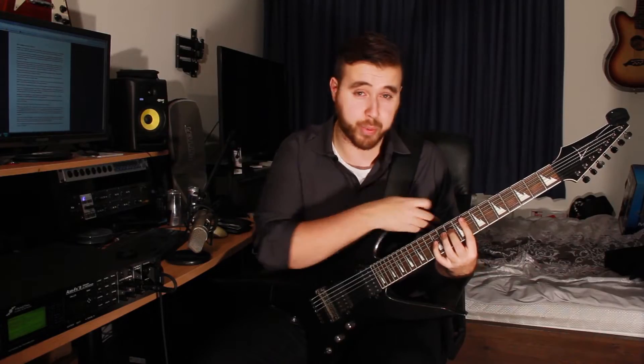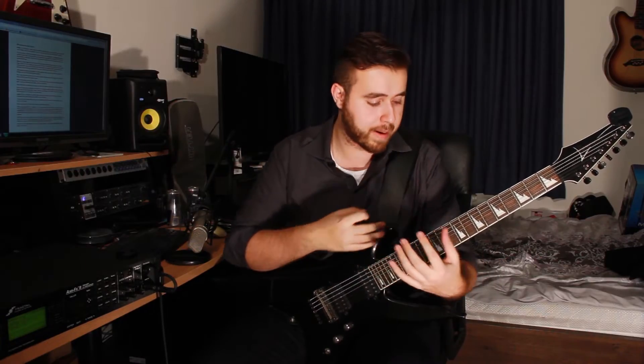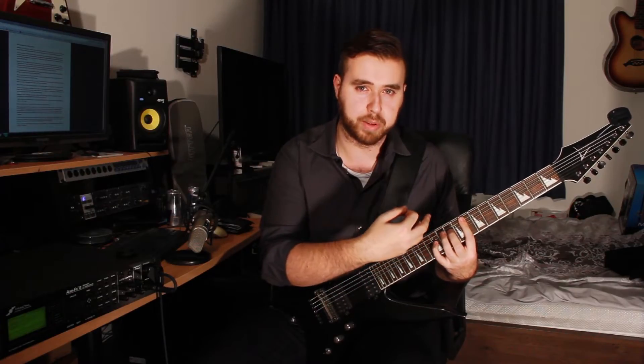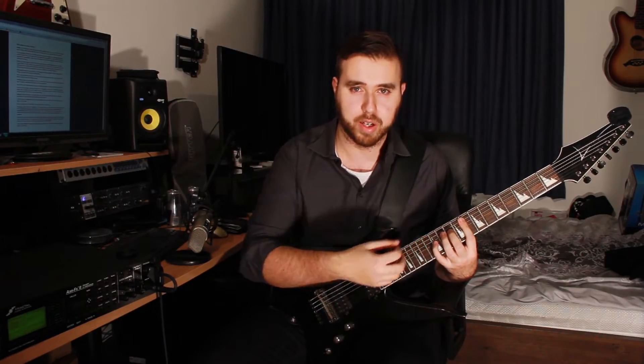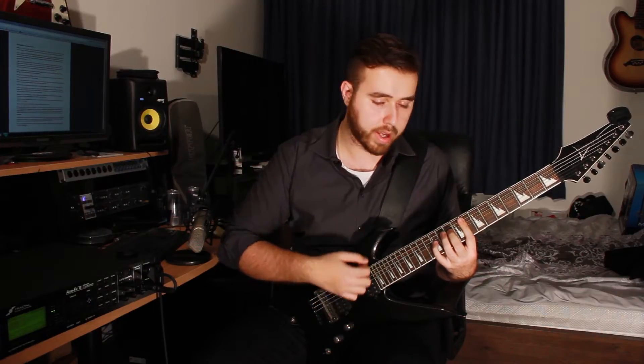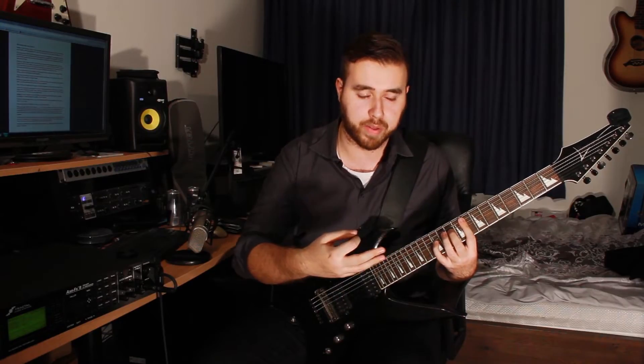Just make sure your wrist of your left hand is nice and low. Drop your shoulder down just to not cramp up. Be relaxed — you don't need that much pressure to play a chord like this. Just try and pick the notes, and if they clearly ring out, that's enough pressure. You don't need any more than that.